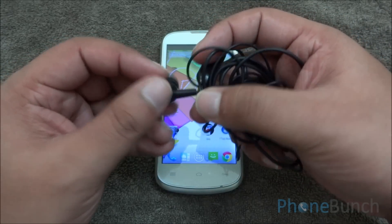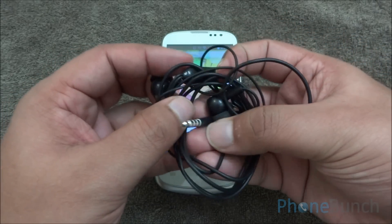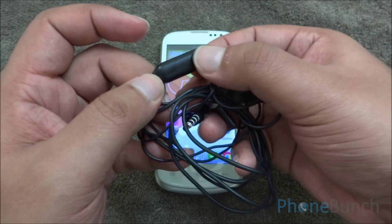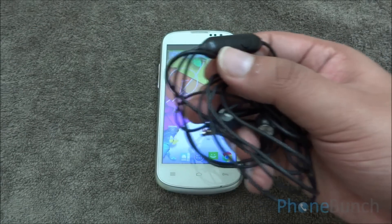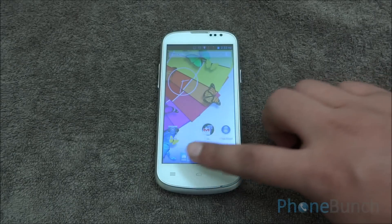Now let's start with the multimedia review. Here are the bundled earphones that come with the device. These are in-ear style with a silver pin and a single button interface to receive or end calls. These are not that great — very budget. I would recommend getting your own pair of earphones to listen to music on this device.